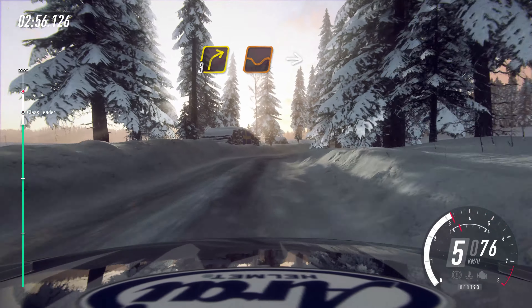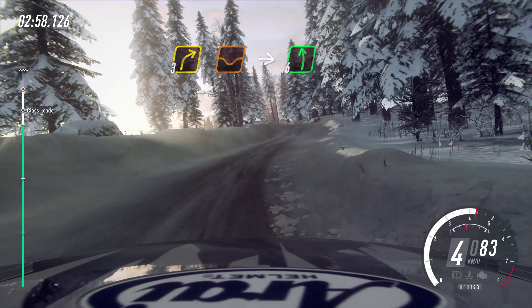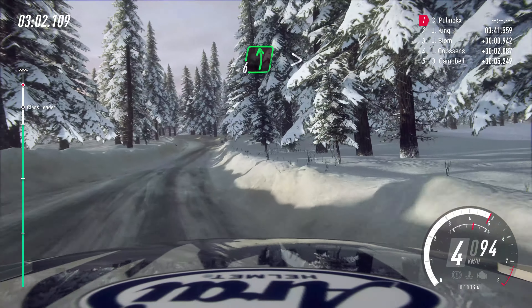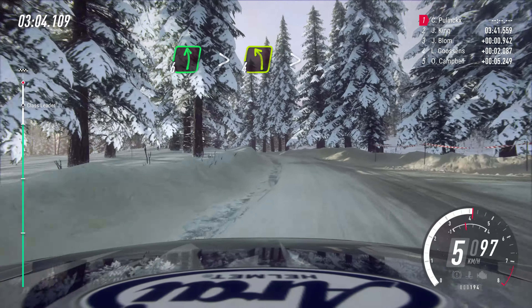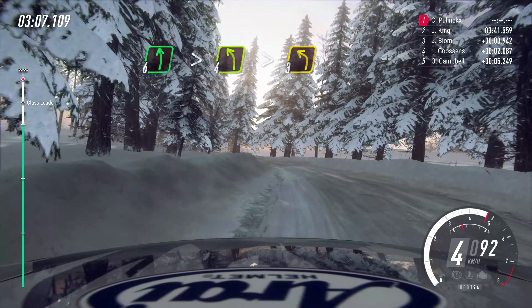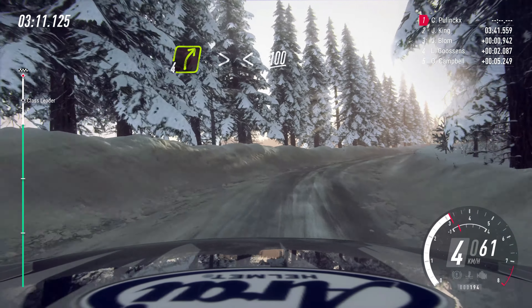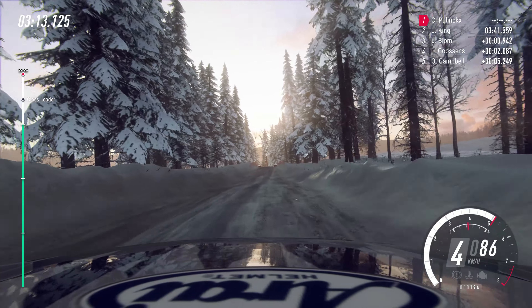3 right of a dip, into 6 left, and tight, and tight, and tight, 4 right, into 6 left, fast junction, tightens, 4, very long, tightens, 3, into 4 right, tightens, opens, 100, crest.